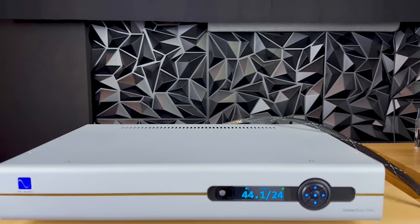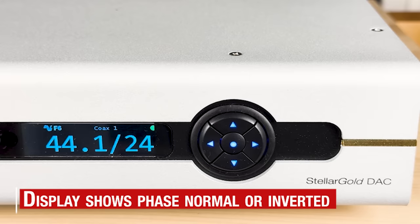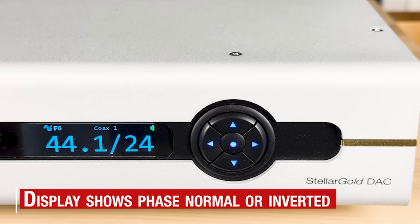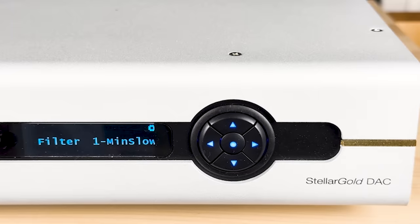Another feature it has is the phase filter. You can see the emblem that just came on — that refers to the phase. You can toggle phase on and phase off.